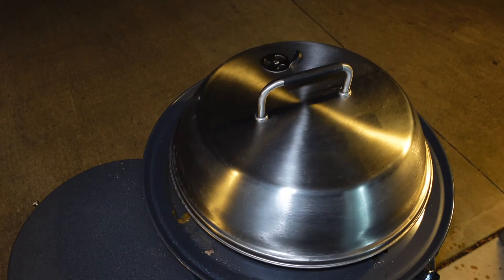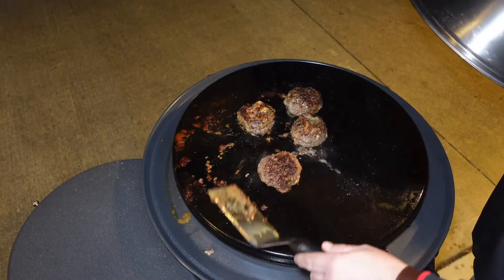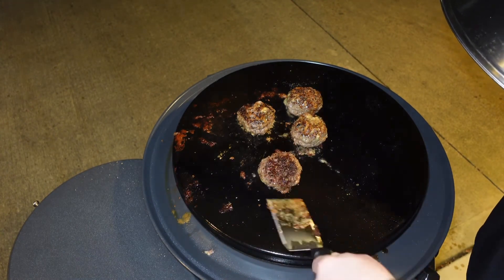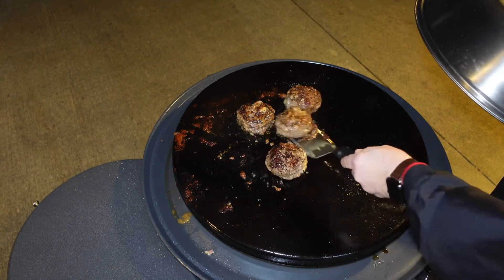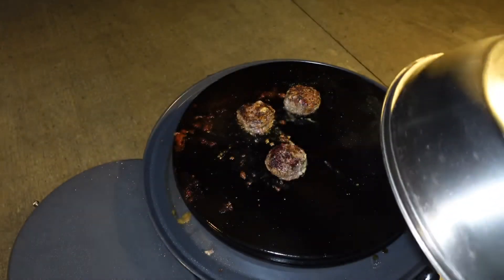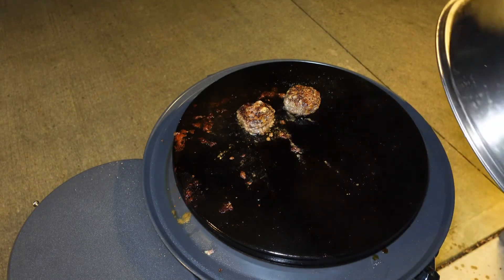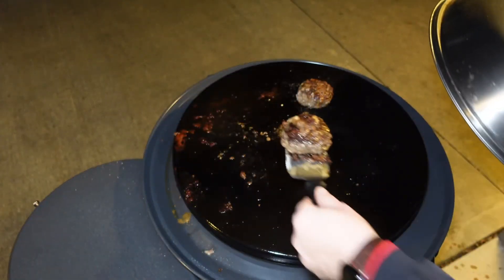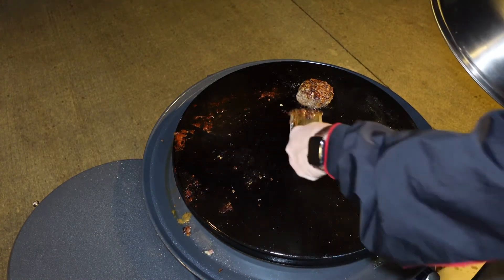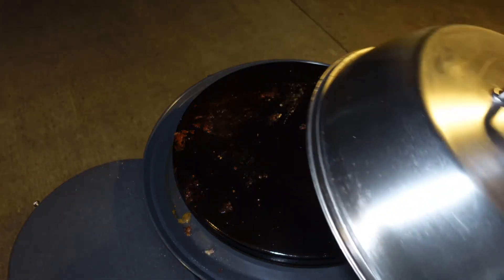Our burgers are up to temperature. They smell great and the buns toasted nicely. I am definitely going to be a little disappointed in the Juicy Lucy-ness of these, but I still think they're going to be great burgers. It's hard to do a better burger than on a flat top griddle, that's for sure. We're going to get these onto the cutting board, build the burgers, and try one.